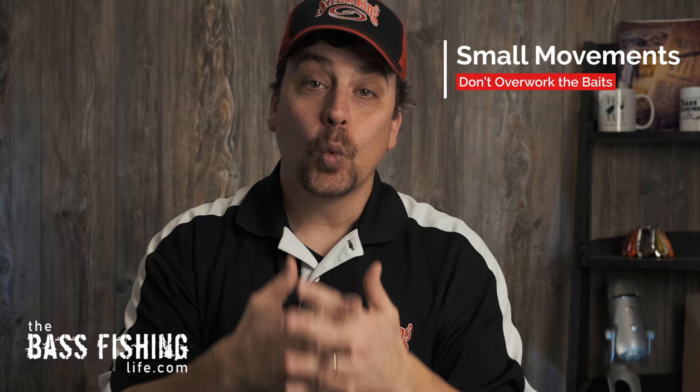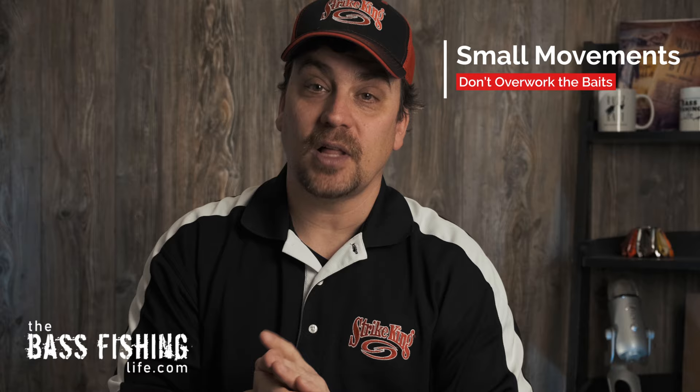Today's video is about how to catch more bass — and I'm not talking just a few more, I'm talking way, way more bass on a plastic worm. And it all comes down to this: as anglers, we overwork our baits. We overwork them all the time. We think we really got to shake them a lot, or pop them a whole bunch, or twitch them all over the place.